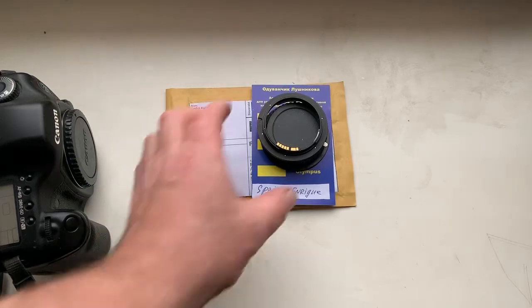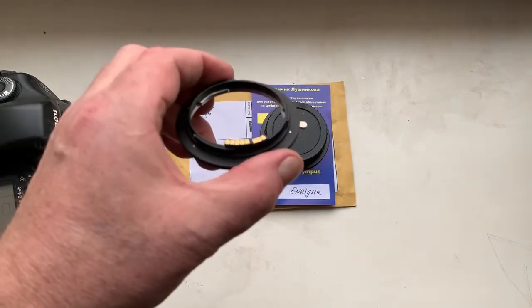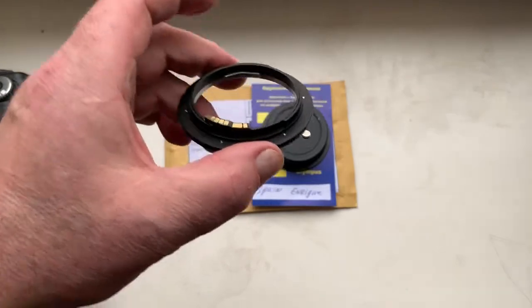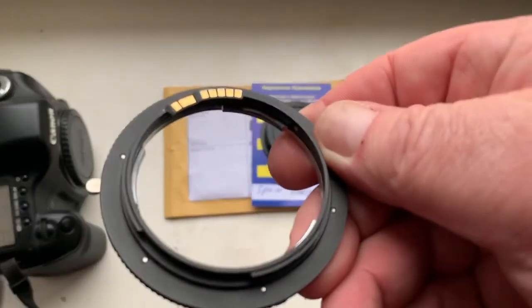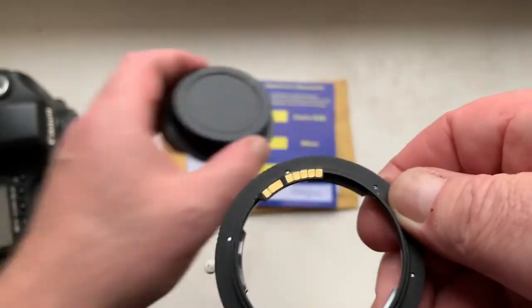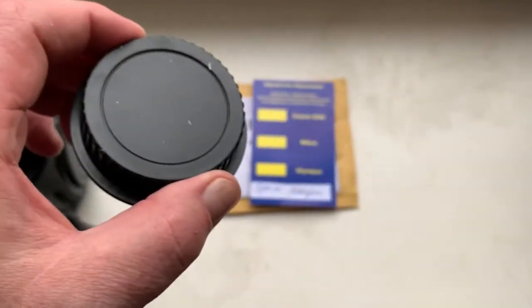Hola Enrique, this video is about your adapter Leica R to Canon with programmable Dandelion chip. Look, this is your adapter with chip and this is the rear cap for the adapter.